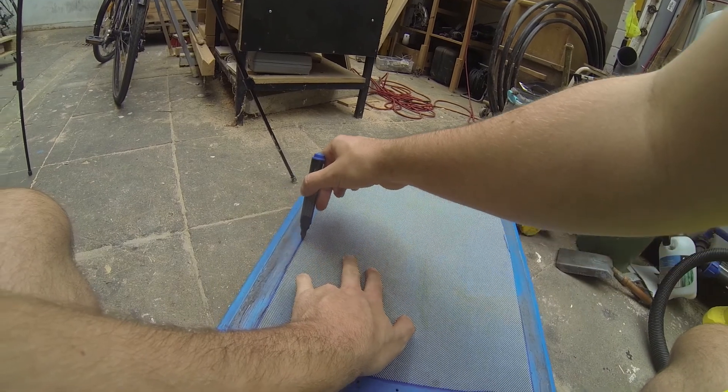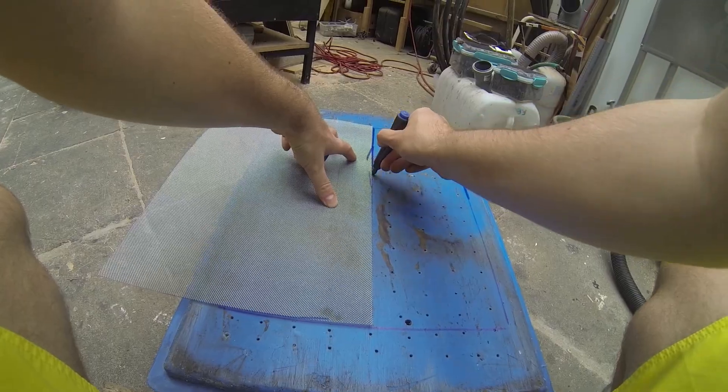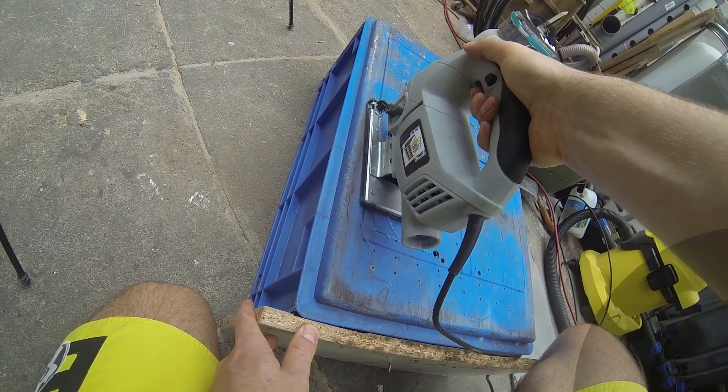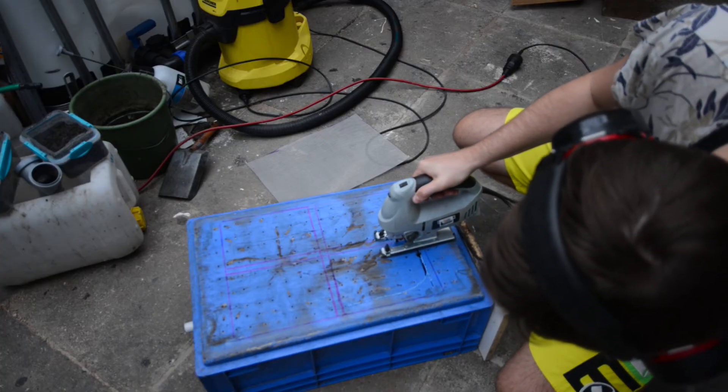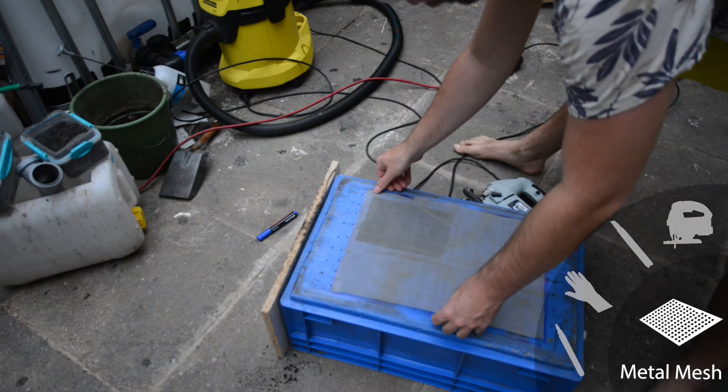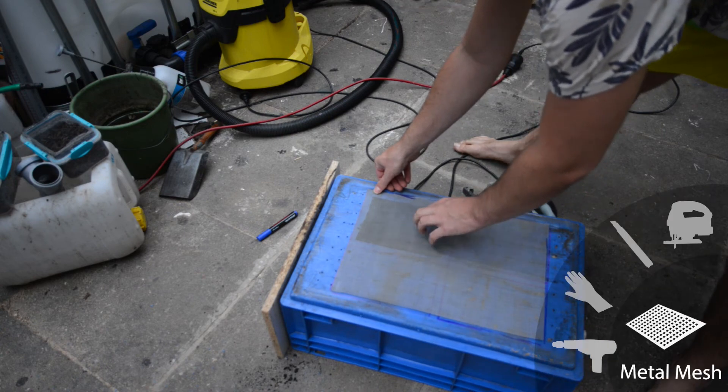For support and to ease the tension of the seam where the mesh is attached to the box, I will leave a cross in the middle of the box. This will also prevent the box from collapsing from the weight of the compost. The shape we need to cut out looks a bit like a window and you can see there's enough space for the mesh to rest on.